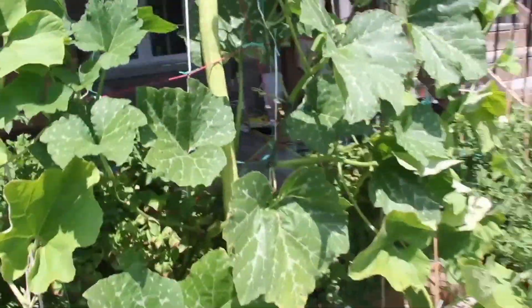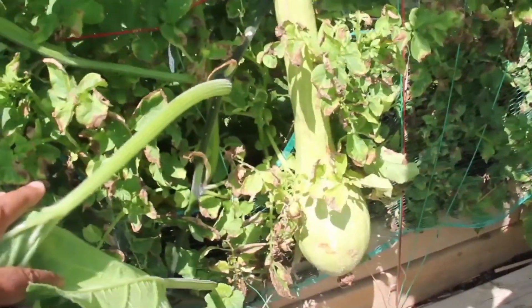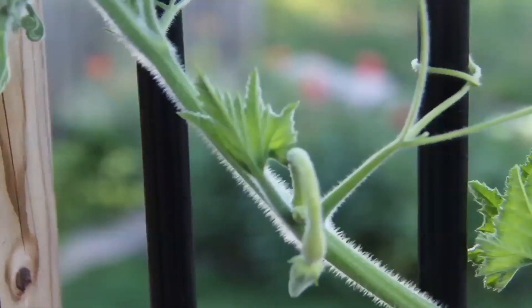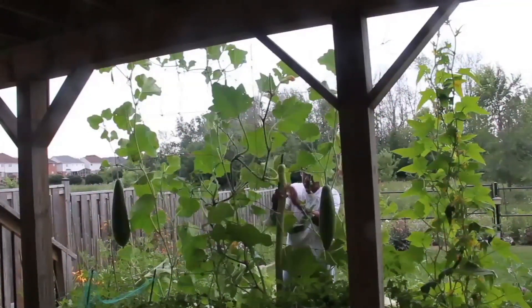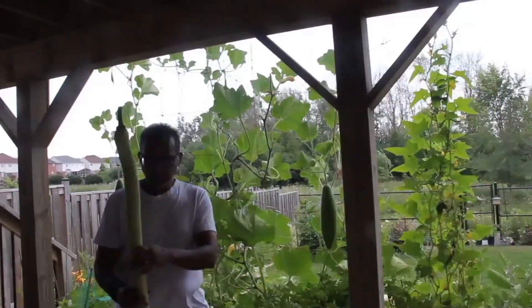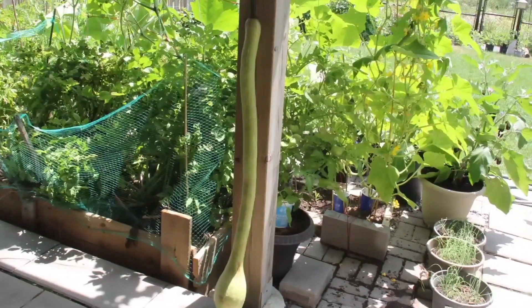This one grew really big. This was one of the first ones as well. There is another one growing on my deck, grabbing my grill. So it was time to cut the tall ones. This one was a little over four feet and I believe it was nine pounds.